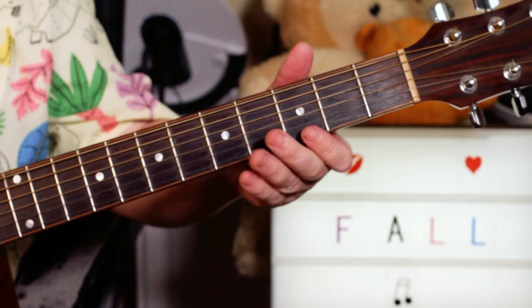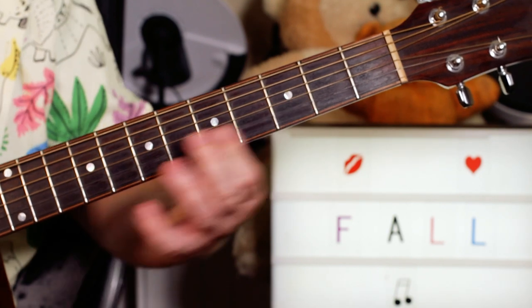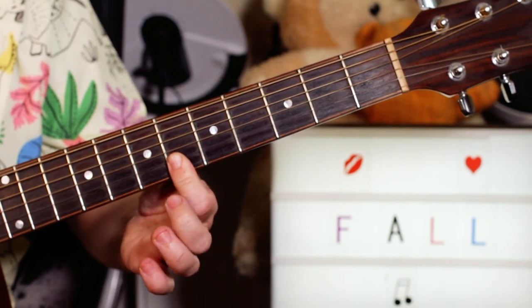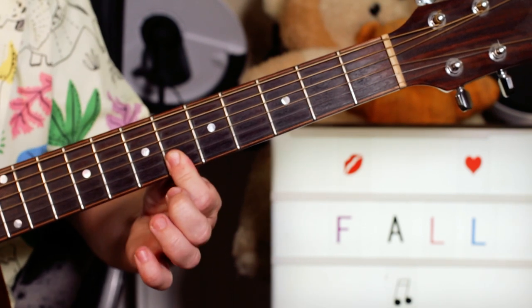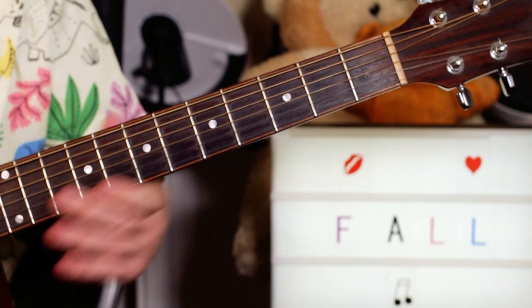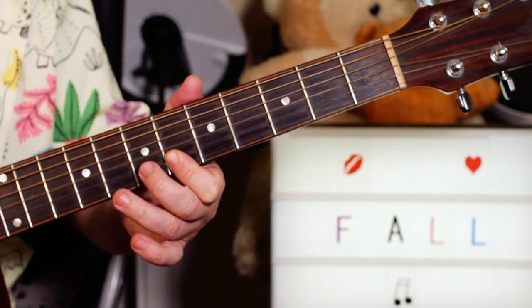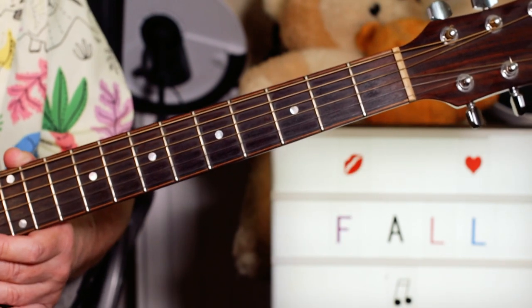You'll notice there's a section in that song where I just move my fingers up three frets, so I get an F and a B flat there. I'm just moving it to 6 and 6 on the B and E string. So that kind of just happens in the middle of the song.